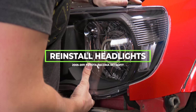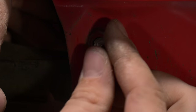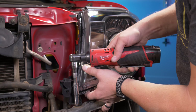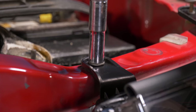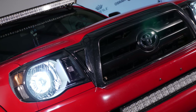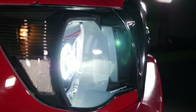Now that all wiring connections are made, put the headlight back into the mounting location and start threading in the bolts. Once loosely threaded, tighten them down. Once the headlight is tightened down, turn on the lights, go through all the functions, and make sure everything works. Once confirmed, jump to the other side of the truck, mount the headlight, check that everything works again, and then you're good to throw on the bumper and grille.